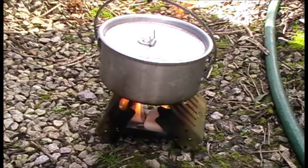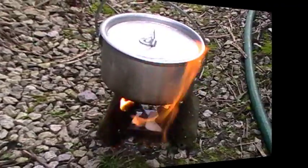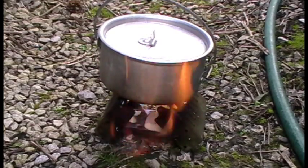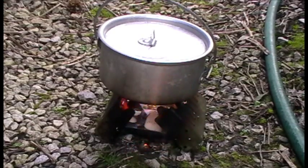It's starting to steam slightly. It's getting a bit breezy now so it'll be a good test for it. Coming up to three minutes now.